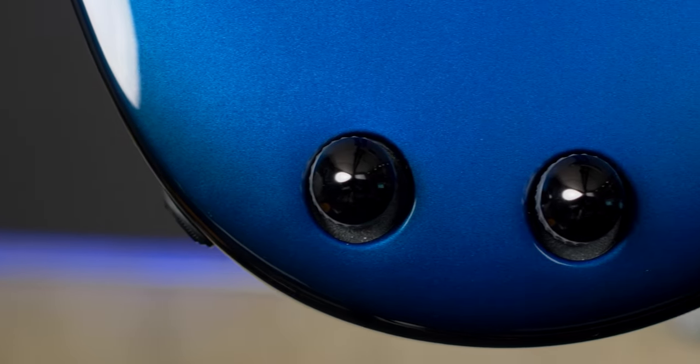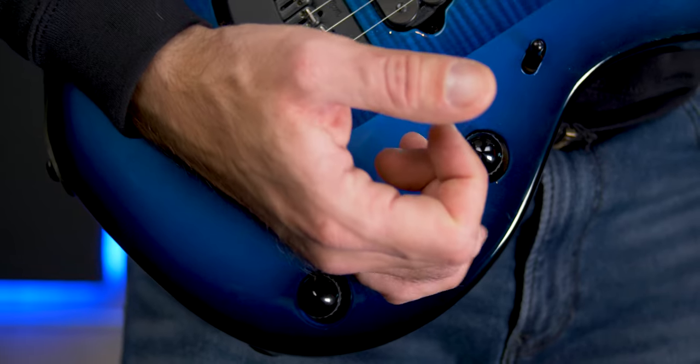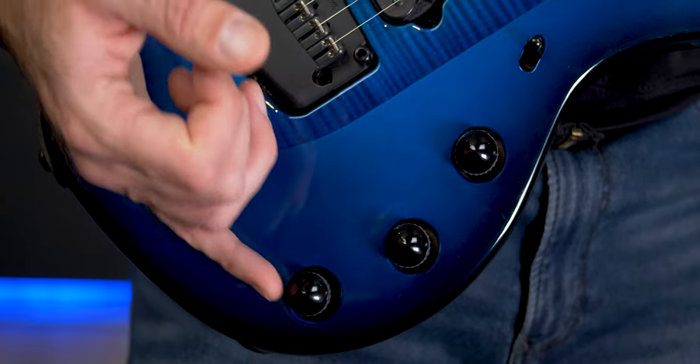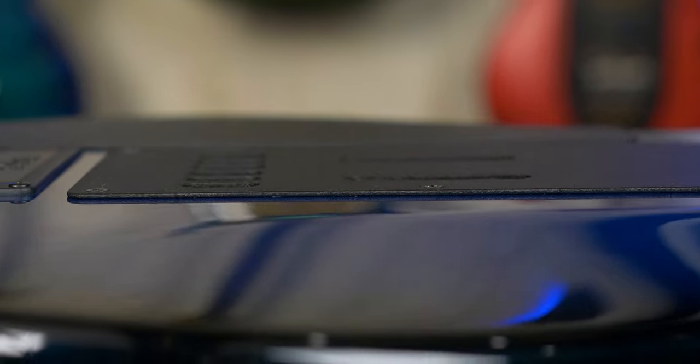I would have liked to see a small screwdriver included as well to adjust the back pots. The overall build quality of this guitar is excellent. The lines all around are perfect — you can't even feel a seam around the shield, and all the components fit very nicely. One thing I don't like is that the control knobs aren't centered in their respective recesses. Looking at pictures online it looks like they're supposed to be positioned that way — maybe so your pinky has a little more room. Another thing I would have liked to see is the back plates recessed into the back of the body — really not a huge deal, but the back of the guitar would look much cleaner.